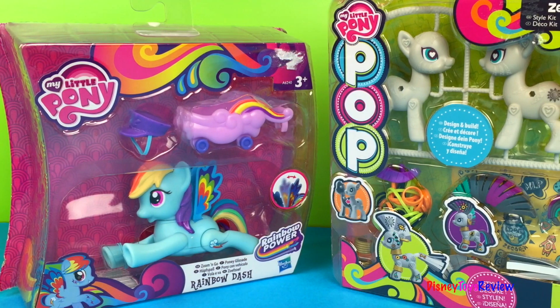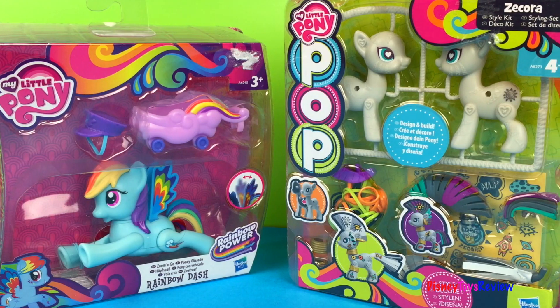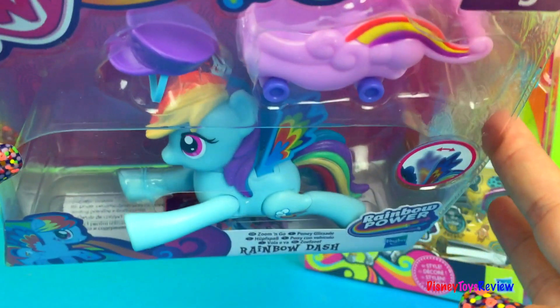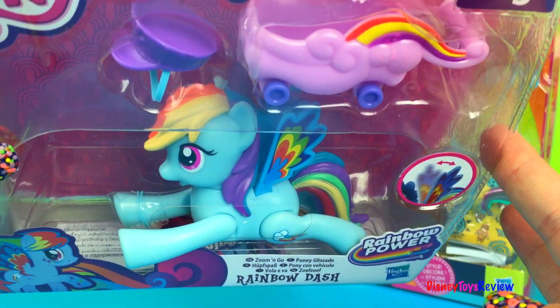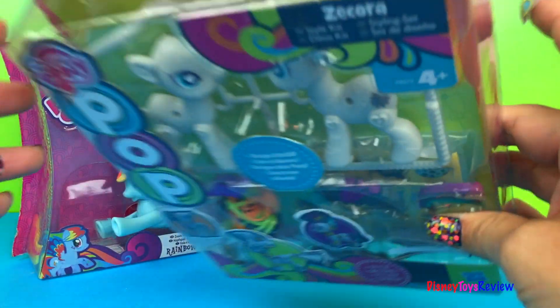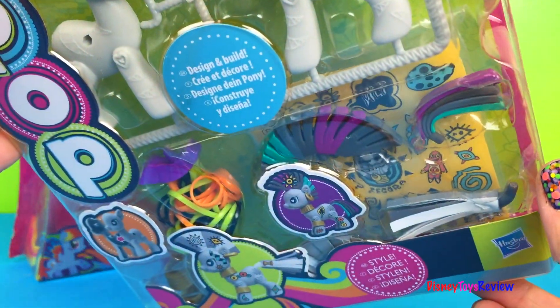Hi guys! Disney Toys Review here. Today we have My Little Pony. We have two different things: My Little Pony Zoom and Go Rainbow Dash, and we have a My Little Pony Pop.